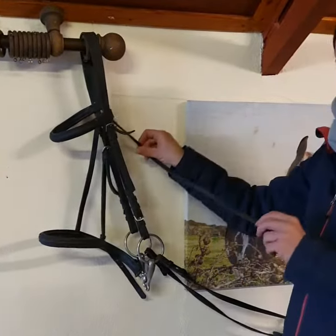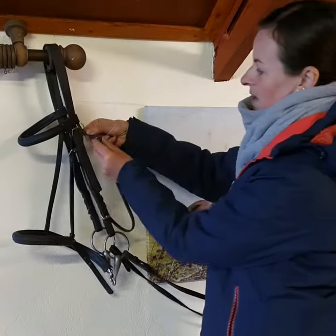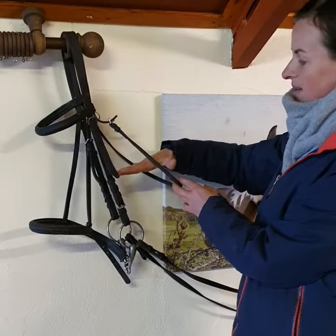Then we move on to the throat lash. The throat lash goes round the horse's groove and you attach it on. To check if it's too tight, you put your four fingers flat against the horse's cheek.